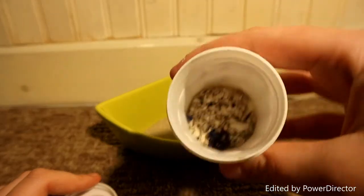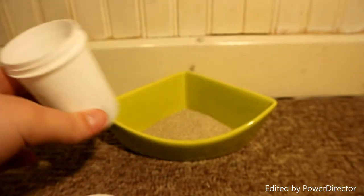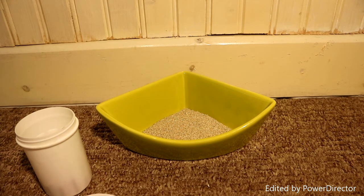You can either just throw this away or put it back in your hamster's cage as it is still clean bedding. Thank you so much for watching. If you want to recreate this just send us pictures on my Instagram which is always linked down below. We'll see you guys next week. Bye!